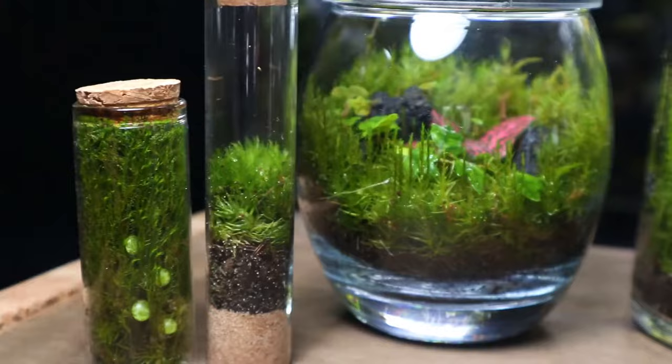Now you know what mosses to use for your terrariums, watch this video to learn how to properly store it and keep it alive.